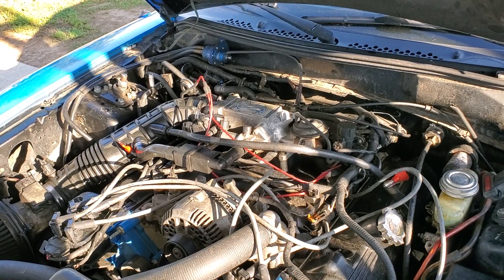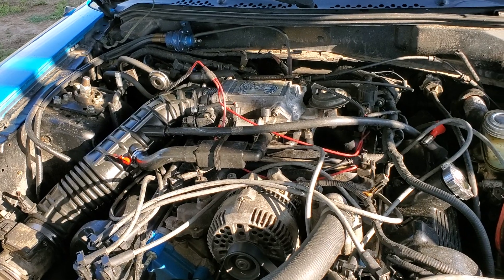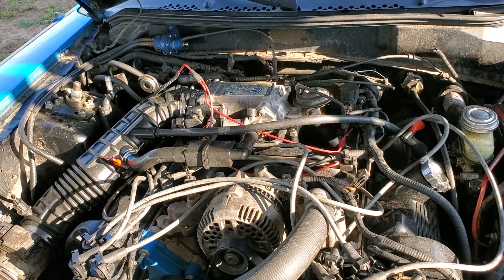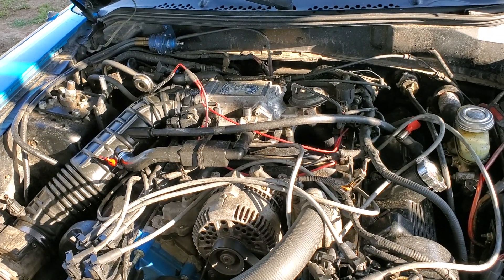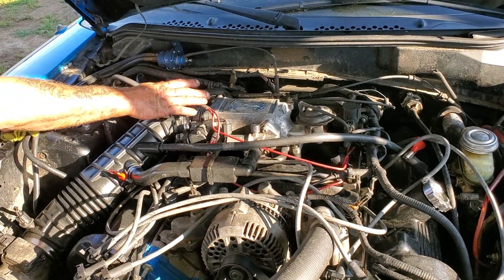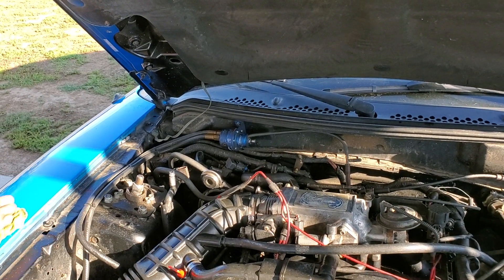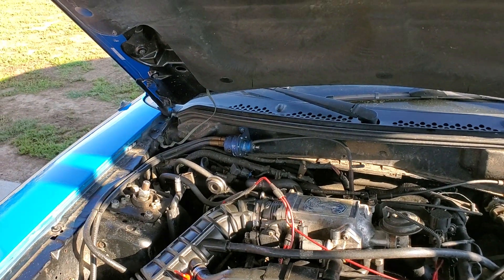The vacuum lines are ran a little funny because we had to use some backing lines off of an old pickup, so we're gonna fix that later. We just want to get it running. Also, there's a fuel pressure regulator someone put on there.